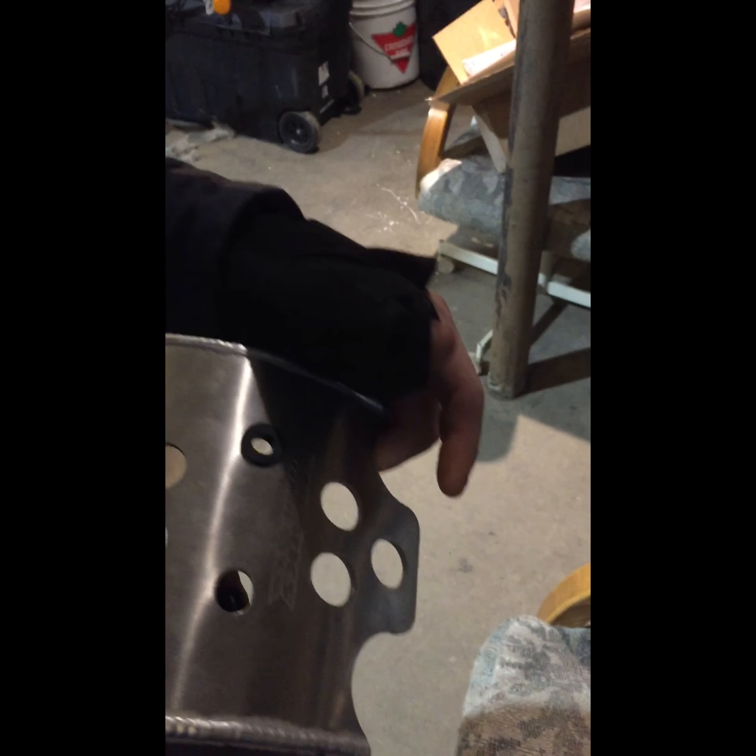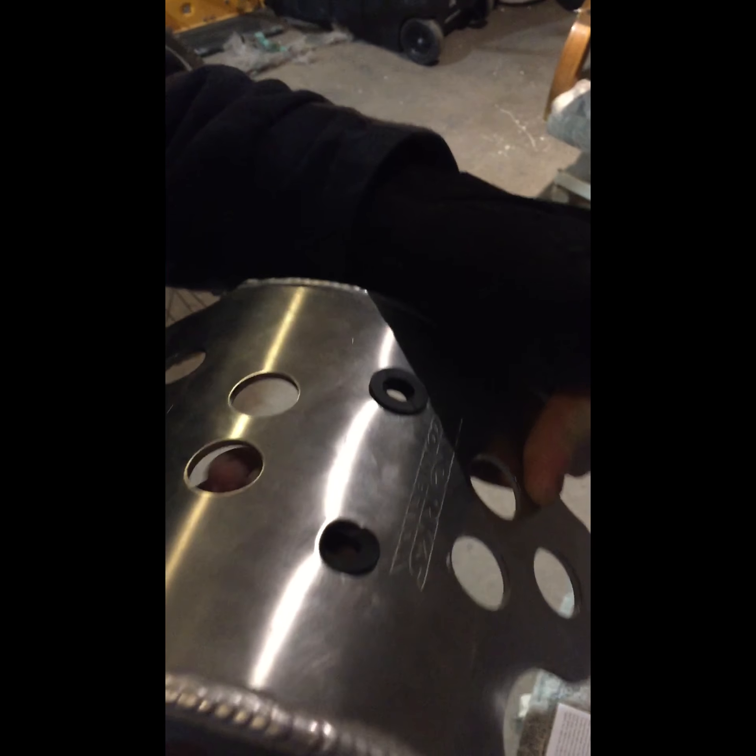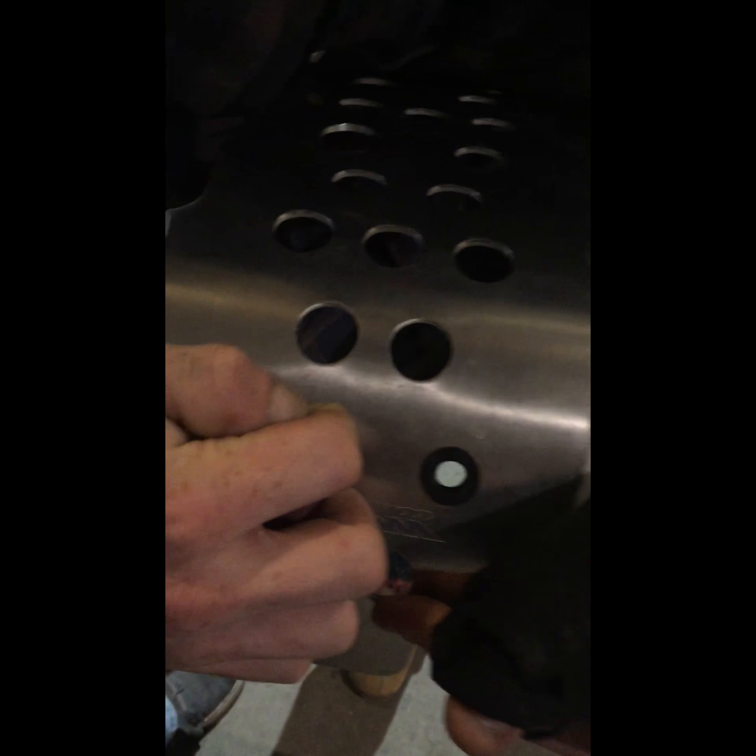The skid plate comes with these little rubber bushings. I've already got one installed — it's kind of tricky. I'm a little gimped right now, I've got an injury. So I'm going to try to install this other bracket there for you guys. It's pretty simple, you just slowly work it in. And we're locked in — easy peasy.